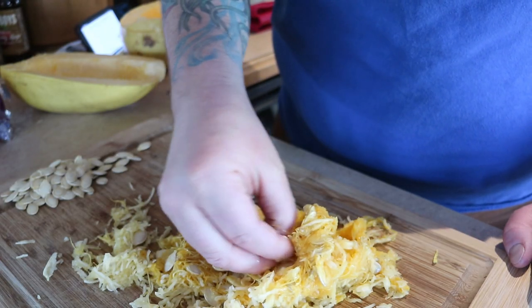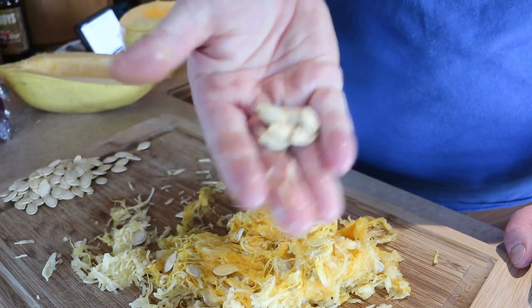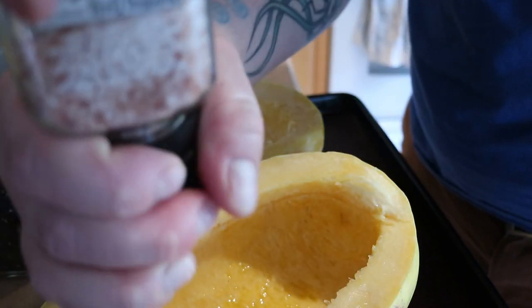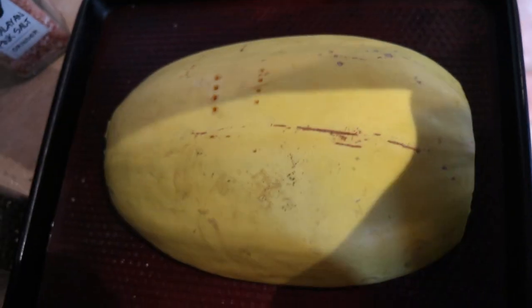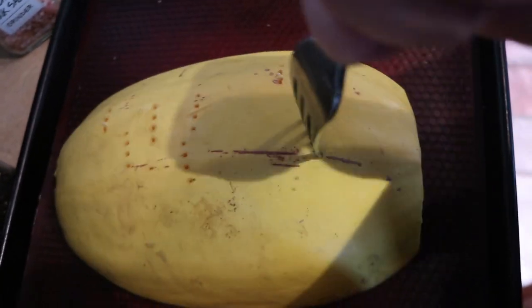We're going to pick out as many of these seeds as we can because we like to harvest and save them for next year so we can grow even more of our own food. A little bit of olive oil makes everything taste better — swirl it around in there as best you can. A little bit of salt and a little bit of pepper. You gotta stab it — make sure you get some breathing holes so it cooks better.